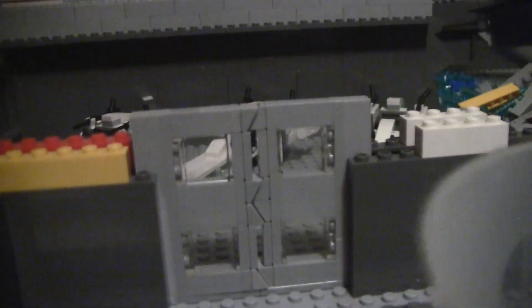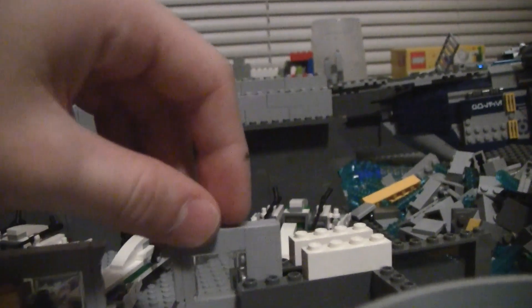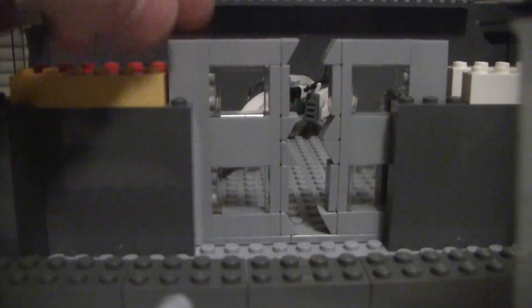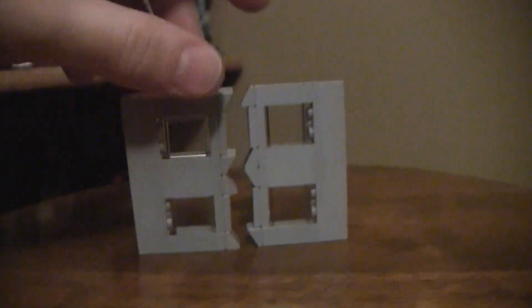I came up with this door design and I really like how it turned out. There is a gap right there and right there, but I did that on purpose because I think it adds to the look. When I separate them you can see this is not the final mechanism, but they'll be sliding like that. The window panes are on the sides and they come perfectly together. The thing I like about cheese slopes when you're using them for doors is they're one of the only pieces that come exactly together. I think it looks cool with the gap — you can see it in between.